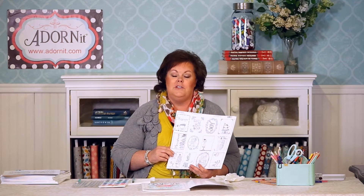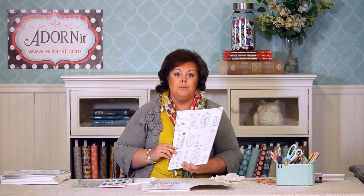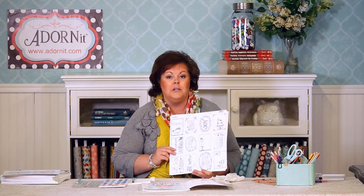Hi everybody, welcome to the Adorn It Studio. Today we're going to talk about our Art Play Paintables. These are a lot of fun because they're coloring book pages — not necessarily in a book, but individual sheets in a 12x12 size, similar to what you see in scrapbook stores.